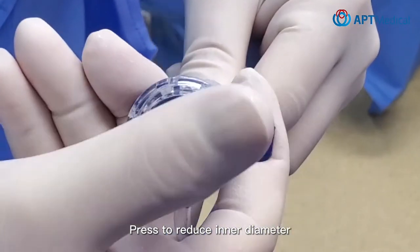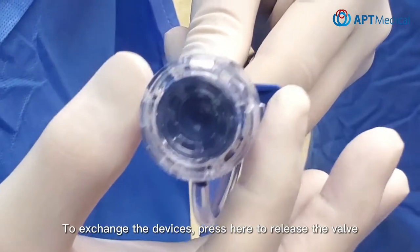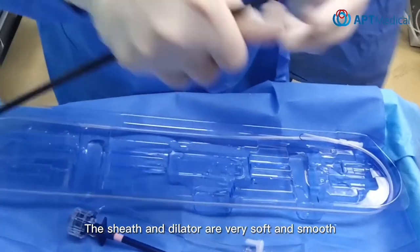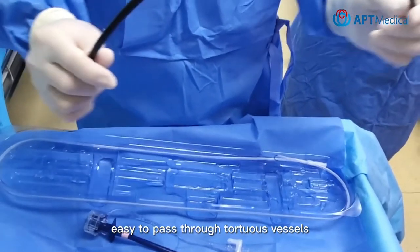Press to reduce inner diameter. Now the valve is closed for hemostasis. To exchange the devices, press here to release the valve. The sheath and dilator are very soft and smooth, easy to pass through tortuous vessels.